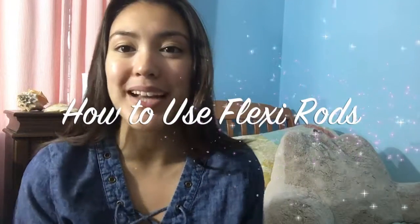Hello everybody, welcome back to my channel. If you have not seen the first video I posted, please go look at it — the link is down below. So today I'm going to be working with flexi rods.